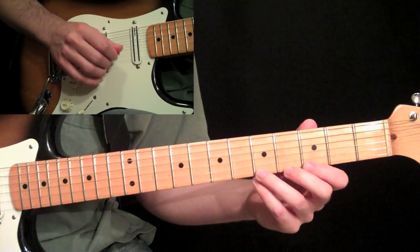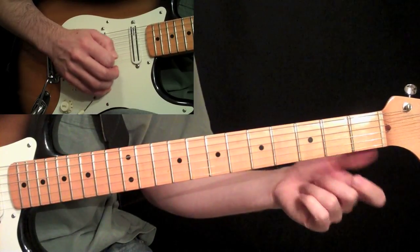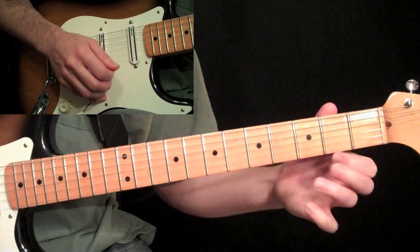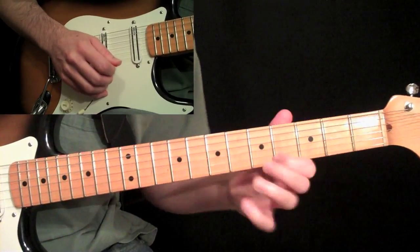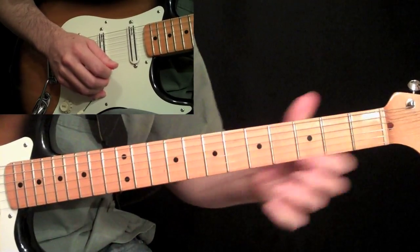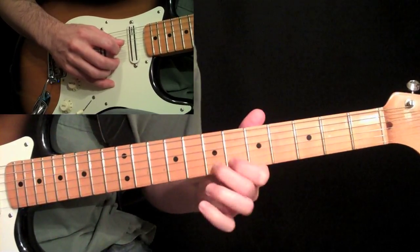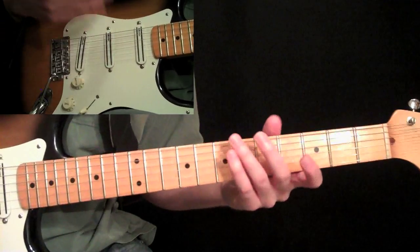Exercise three is a variation of exercise one — we do the same thing but basically doubling that hammer-on and pull-off. So: zero, two, four, pull to two, back to four, back to two. I would also take that and do it up E-Lydian again, and just take it across strings. It's kind of fun once you get it going — it creates this big swirling sound, which is really nice.